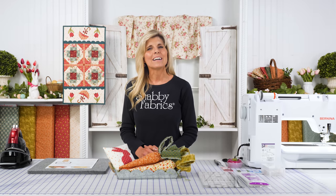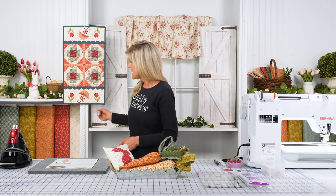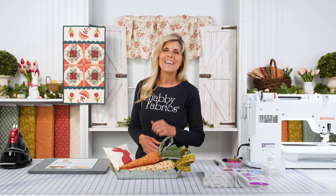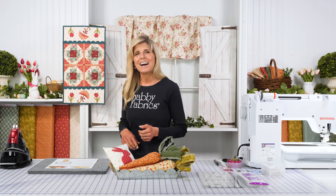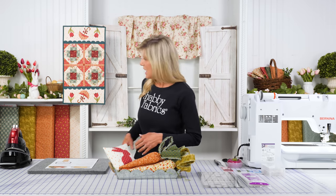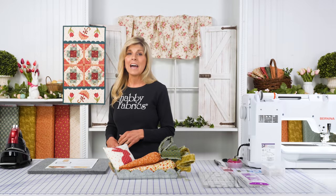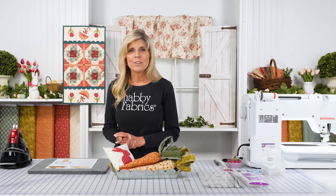This is the collection from Andover called Lady Tulip by Laundry Basket Quilts and I love the collection so much. I did the pint-sized table runner — that's a series we have running. If you haven't checked that out, be sure to do that. Each month I'm teaching you how to make the block.